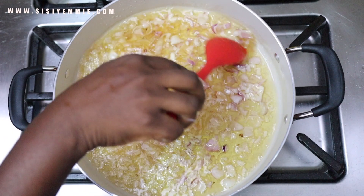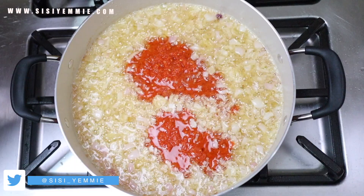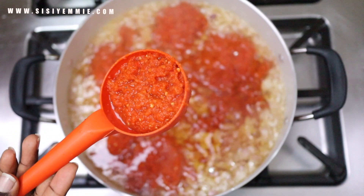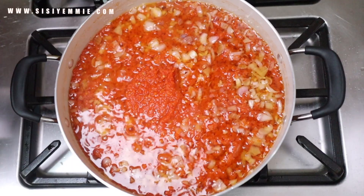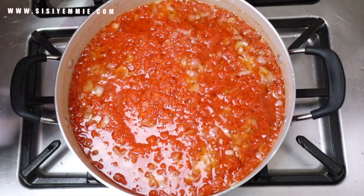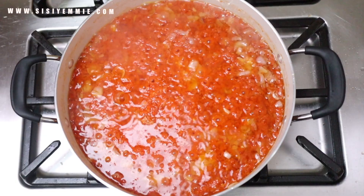We're going to add the onion first and let it fry for a bit. This is a simple recipe — you don't need a lot of ingredients. Then we're adding our blended tomatoes to the oil already frying with the onion, and just mix everything together. The aroma of this stew reminds me of the mama put that used to live close to our house when I was younger. If you want to destroy everybody in your neighborhood while cooking, add curry powder at the point where you're frying the onions — everyone will come looking for your house! But even as simple as this is, the aroma is just amazing.